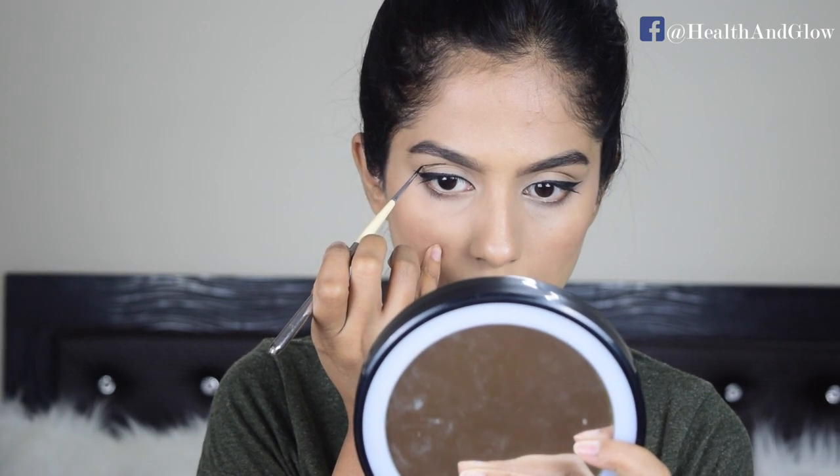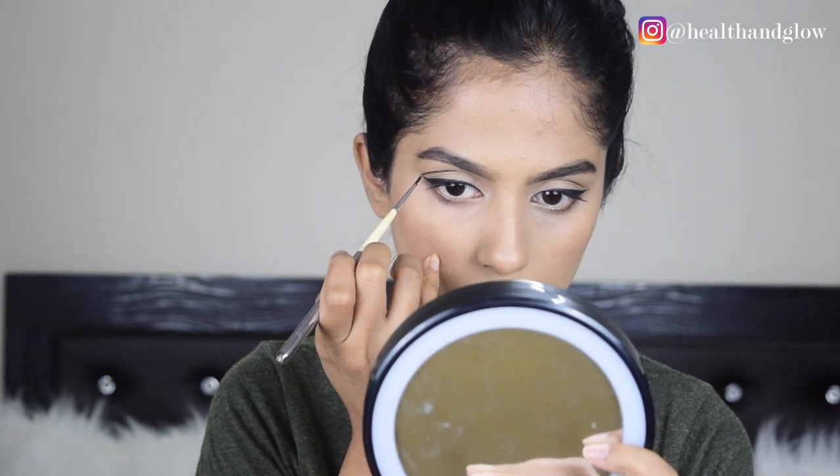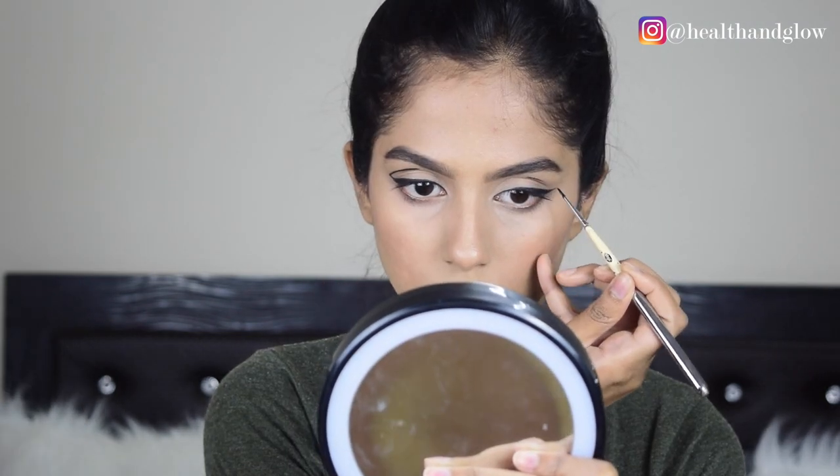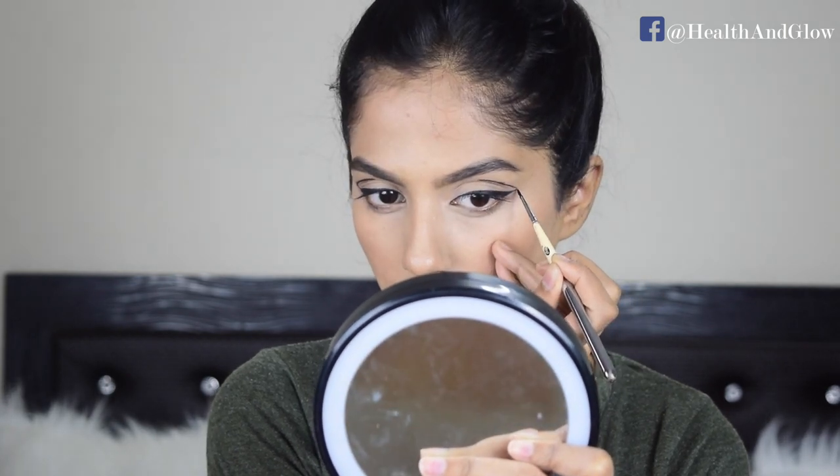For the second look, after I'm done with my cat eye, I'm going to look straight into my mirror and trace a point that is just above my crease. Then I'm going to join the point to the cat eye using small strokes. And with that, look number two is complete.